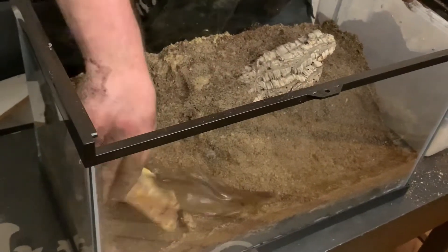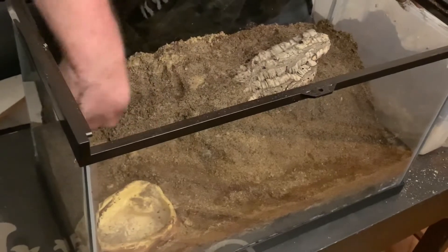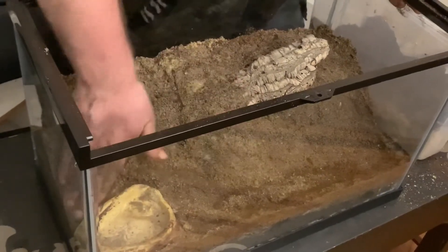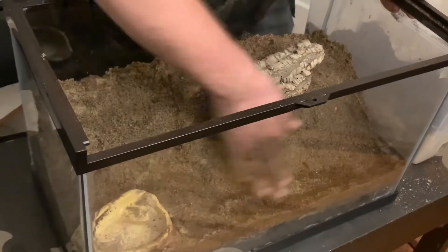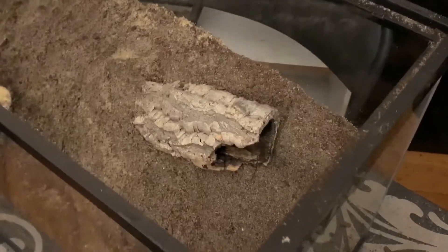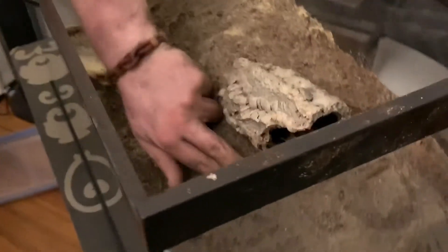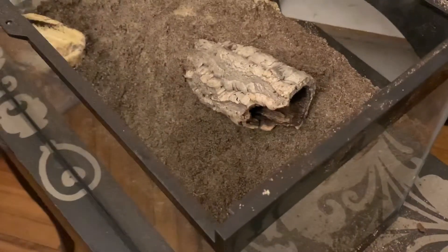Hopefully this will be where the centipede starts its burrow. In the past, with me keeping Scolopendra, they seem to do this, so hopefully they will for you too. And if you want, you can just tuck it in on the sides underneath any little crevice, so it looks more like an actual fallen branch and not just something you plopped in there.